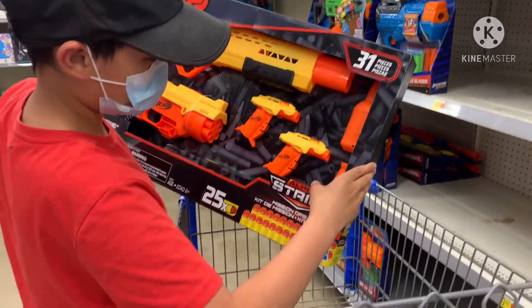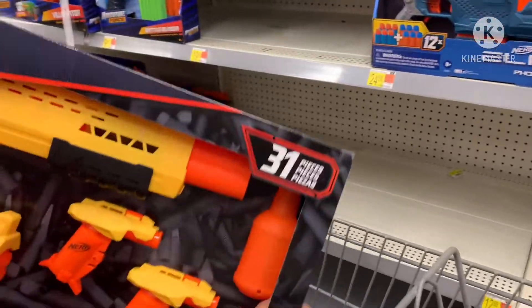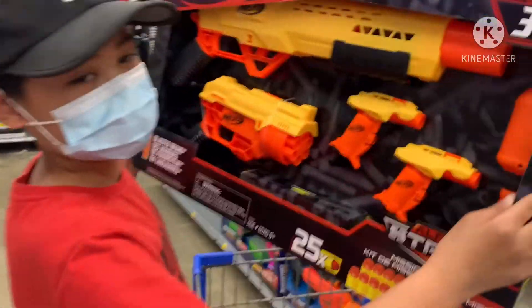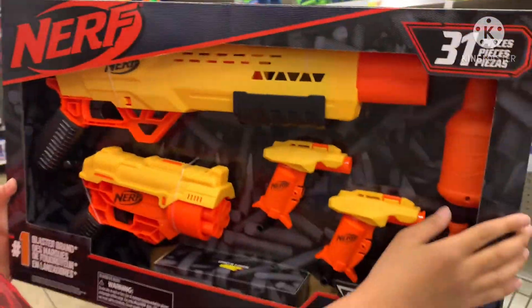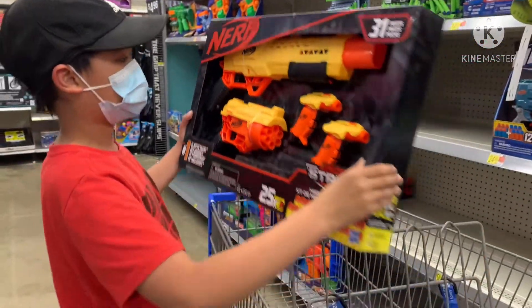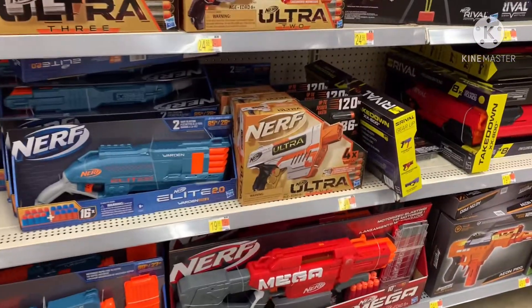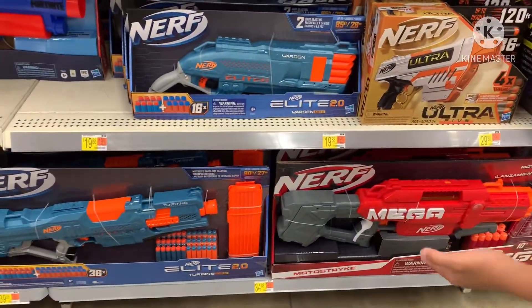Okay, I'm just gonna go look for some more because I might find more. Okay, look at that guys, very cool. Whoa, look at that — Nerf Mega Epic! This is a big boy.